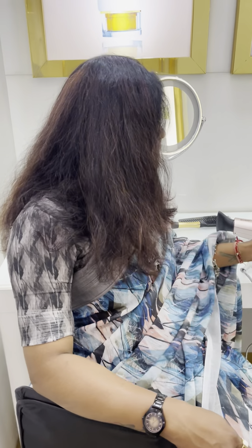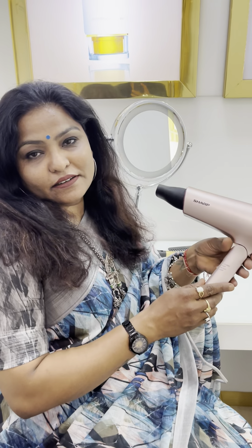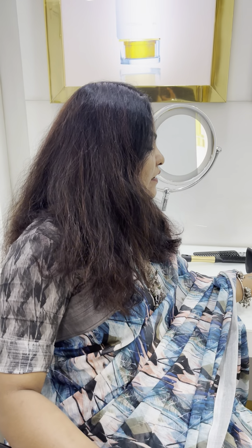Good morning everyone. Today I have a hair dryer which I have done a demo for. It looks good, and why it looks good — the biggest thing is that it looks very soft.